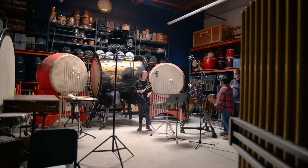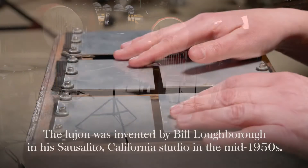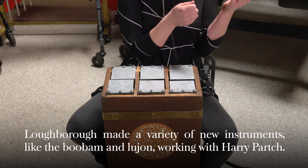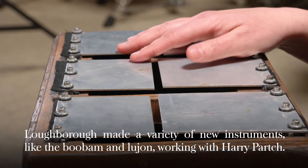What you're hearing is the tune 'Lujon' by Henry Mancini. Its melody is based around the pitches the Lujon percussion instrument can produce. The one Abby is playing was made in the mid-1950s, and what you're looking at is one of about only three in the world.